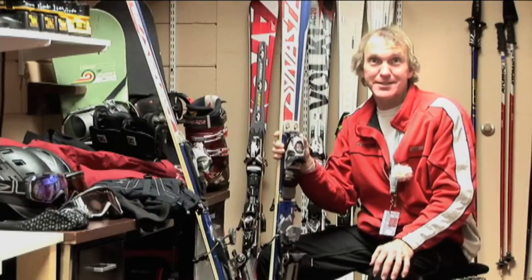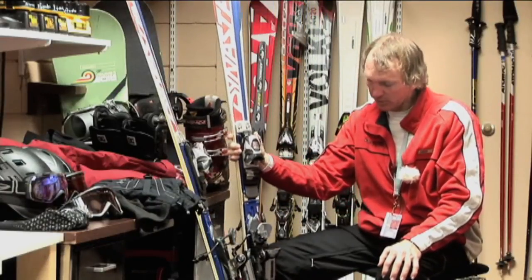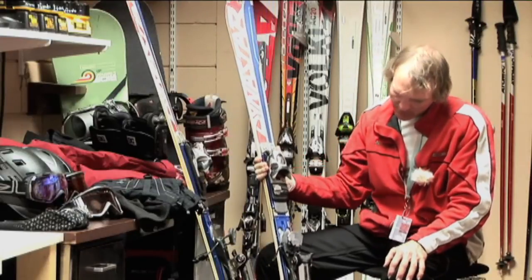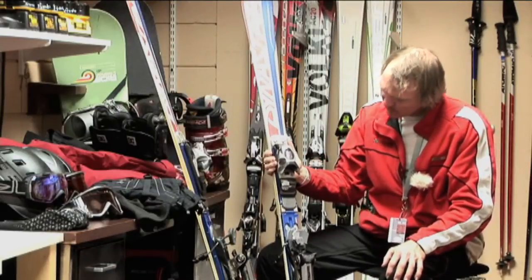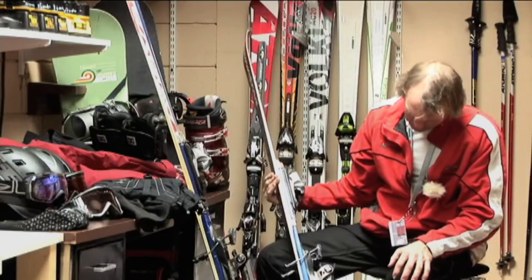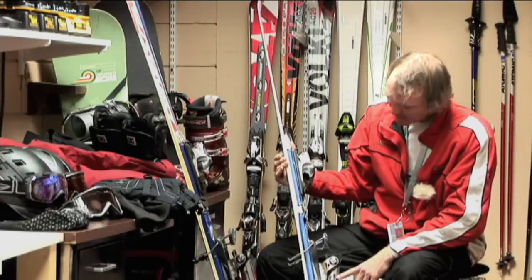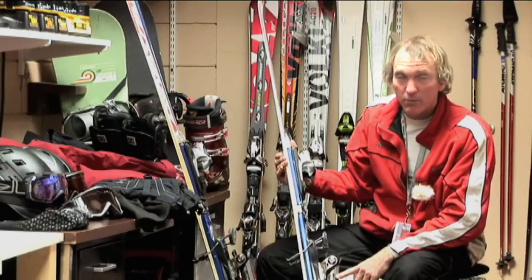For this, you're going to need some ski bindings, and they'll probably be attached to a set of skis. In this case, we have a Dina Star ski with a Look binding, and you can see that the binding has a little gauge here on the top, and there's another gauge back here on the heel piece, indicating the DIN setting for the bindings.